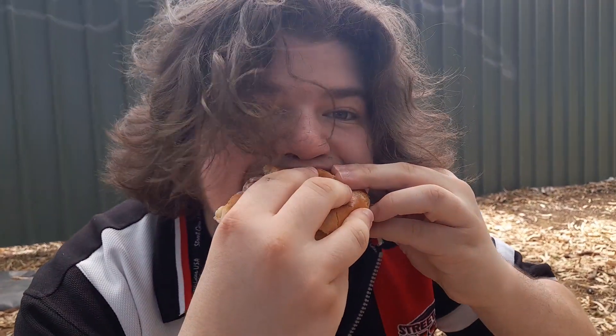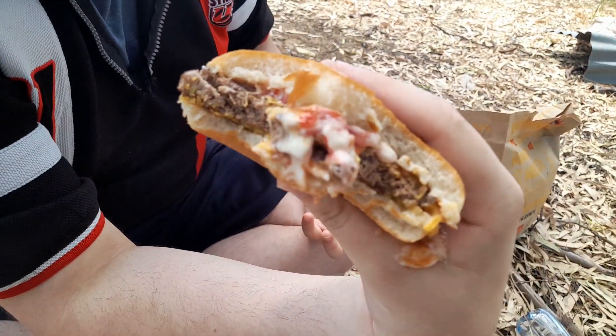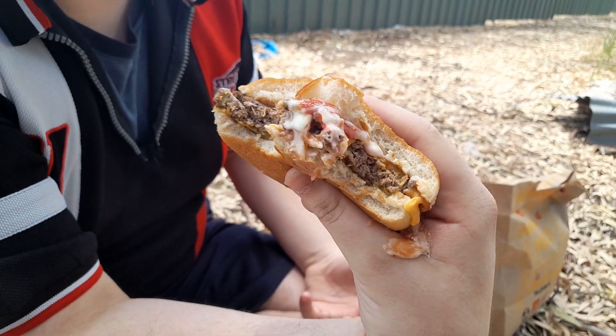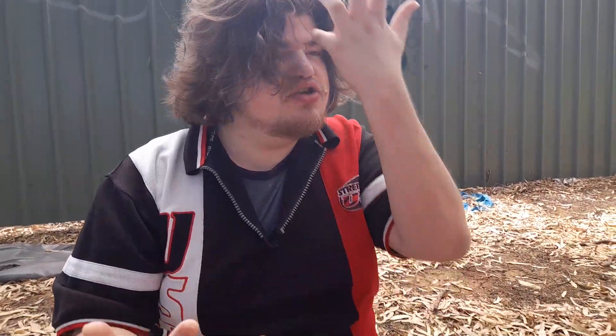I'm going to take one more bite. I'm quite impressed. I do enjoy this more than the other burgers, to be honest. I just wish I didn't get so much sauce on my hands.